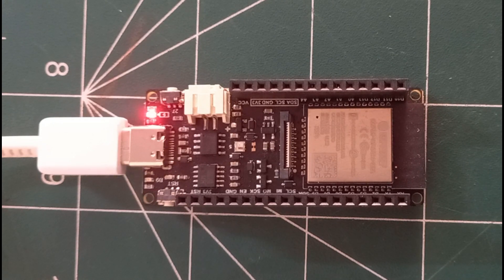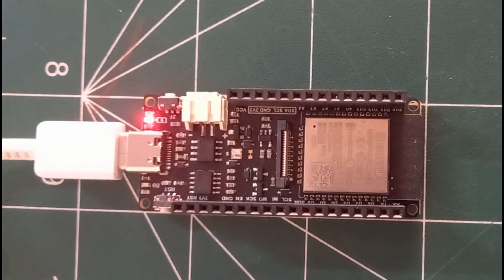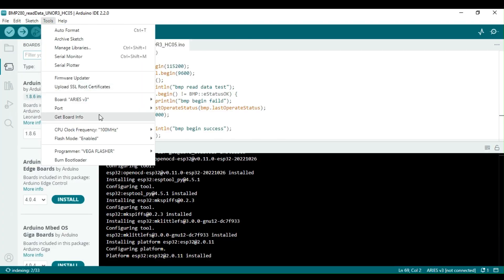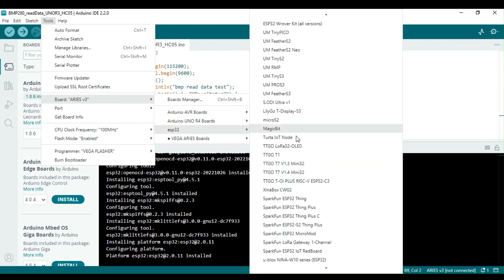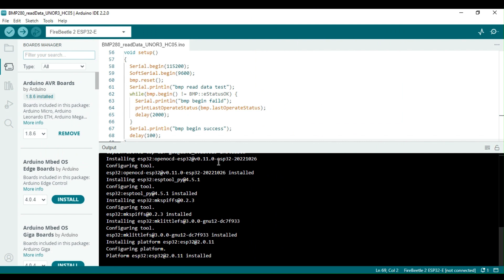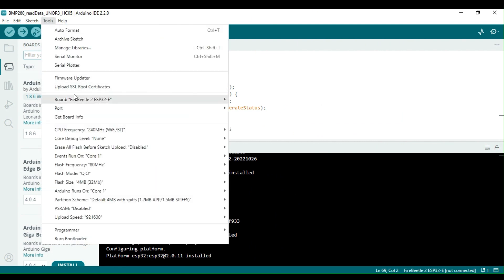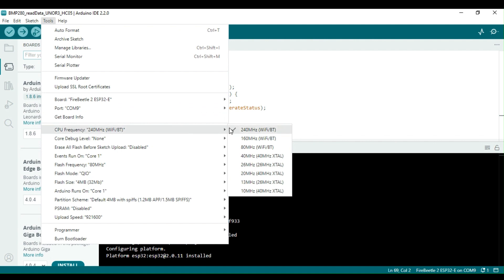Once the installation is complete, connect the board to your computer using a USB Type-C cable. By default, the blink program runs and it causes the D9 LED to blink. Once you have installed the ESP32 board package and confirmed that the Fire Beetle board is properly recognized by the USB driver, navigate to the tool menu and then select the board menu. Here you will find a comprehensive list of all the ESP32 boards that are supported. Locate and select the Fire Beetle 2 board.